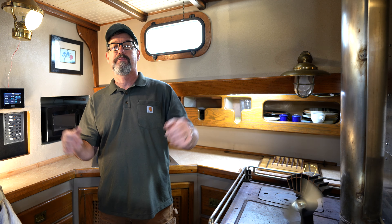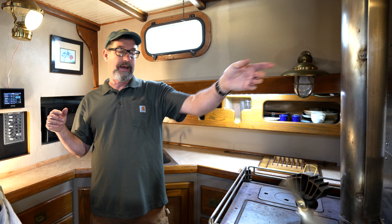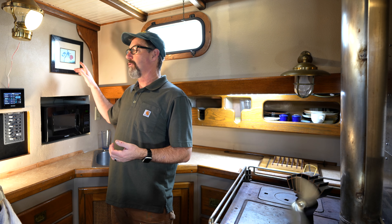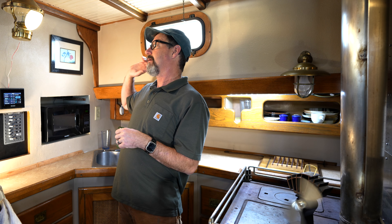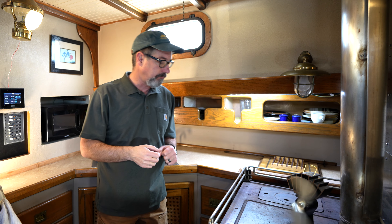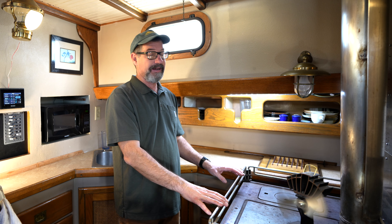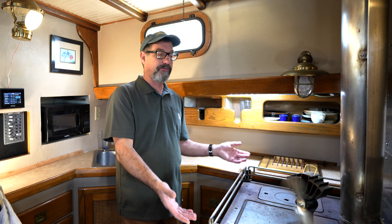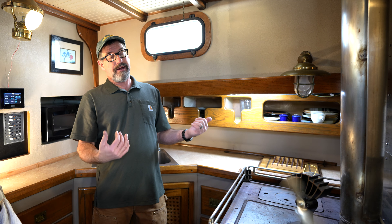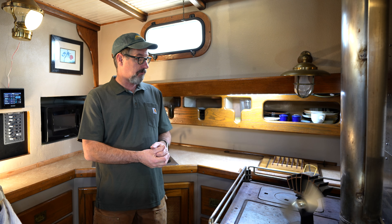One more negative I forgot: it doesn't distribute the heat that well. It's hottest around the stove in the galley, cooler as you get out to the fore cabin and the aft cabin. We have added a little 4-inch pipe with a couple of computer fans — one pushing, one pulling — to pull the really warm air from the galley and circulate it aft, which helps quite a bit. No serviceable parts — not only does it not make noise, but you don't have to work on it. This thing is 40 years old and really nothing wrong with it; I don't see why it wouldn't last another 40 years.